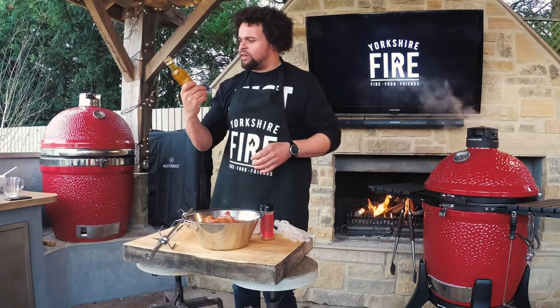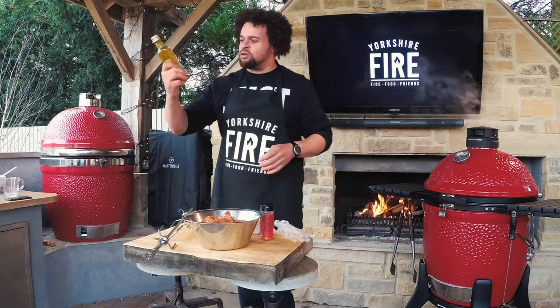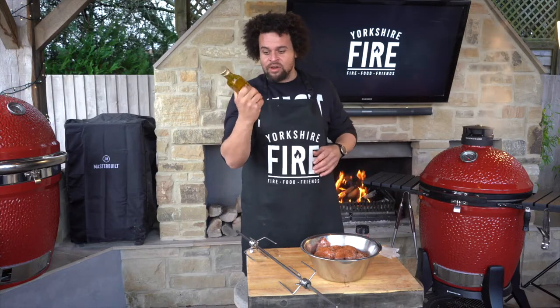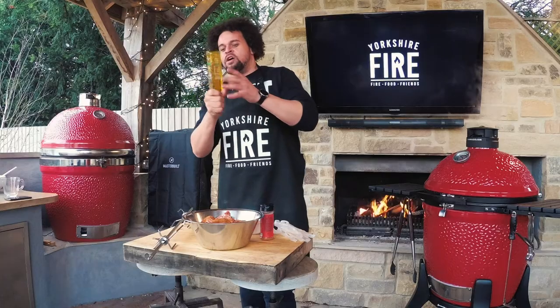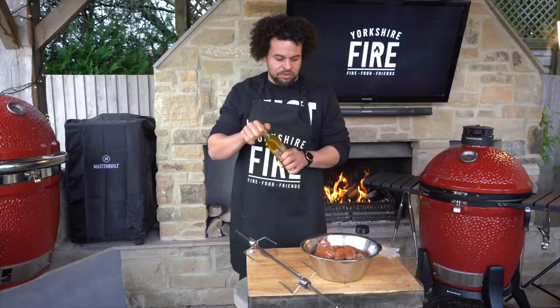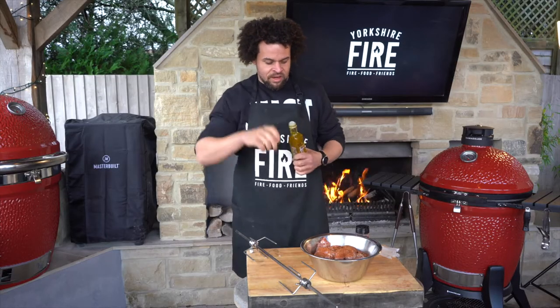This stuff is the Wharf Valley cold pressed rapeseed oil, which is available in loads of different farm shops and online as well - really recommend it. It's locally grown in Yorkshire, no air miles, absolutely delicious. And this one is the garlic and rosemary which is going to go perfectly with that chipotle flavour.